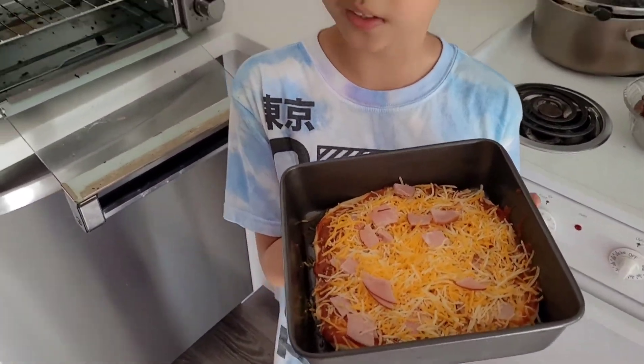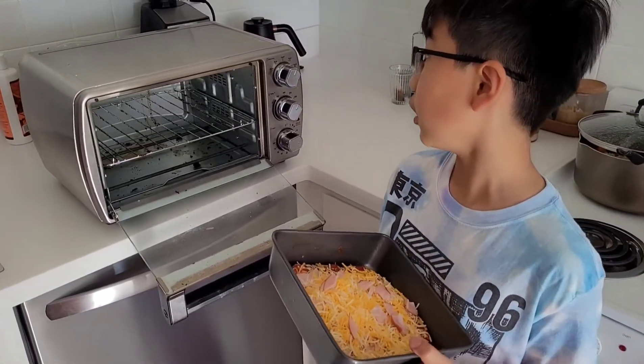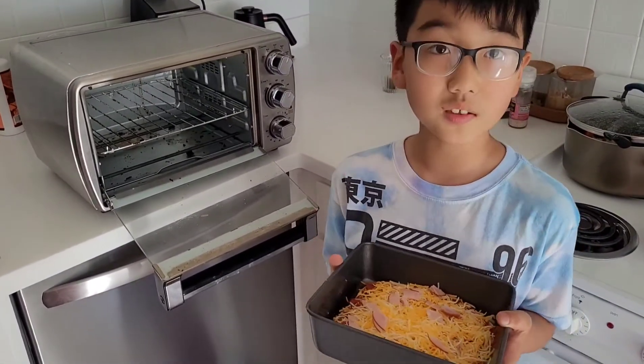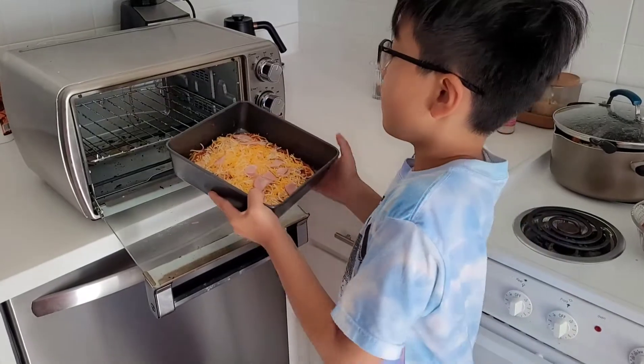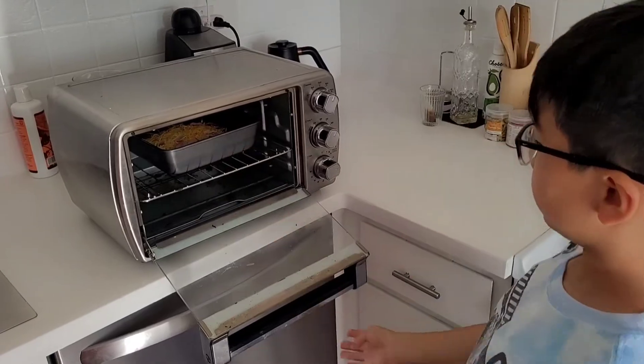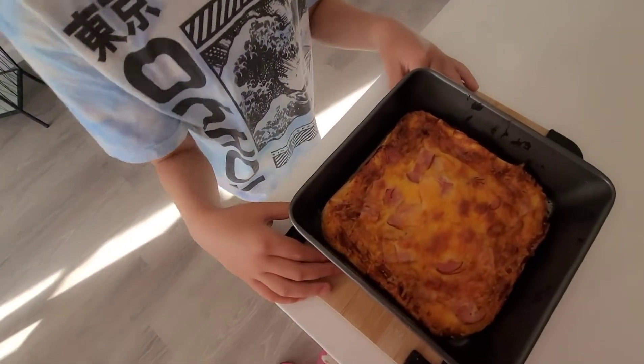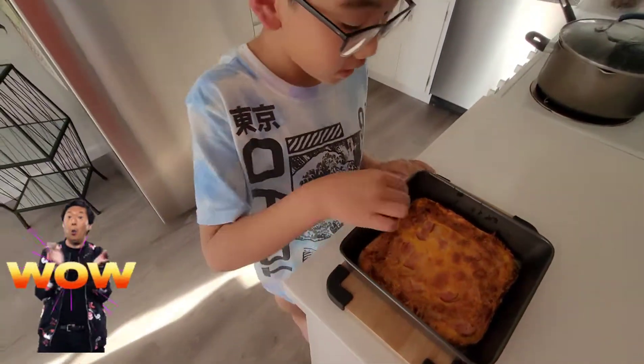We're gonna put it in the oven right now — it's a little oven — and we will see you in 50 minutes. Bye-bye pizza! Guys, it's done! Wow, it's so delicious!